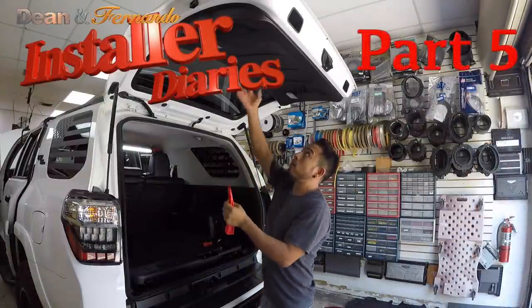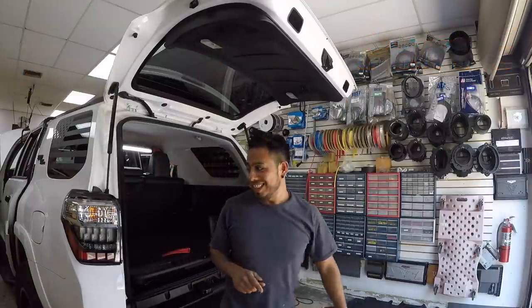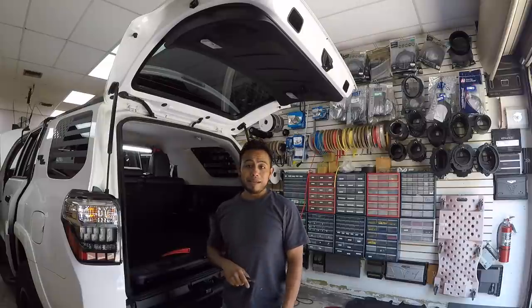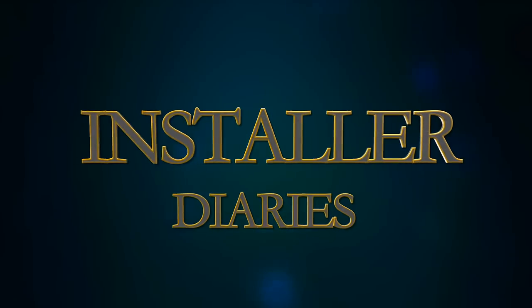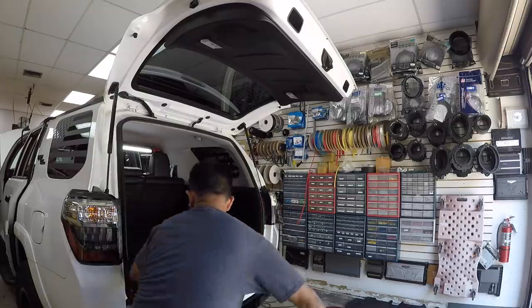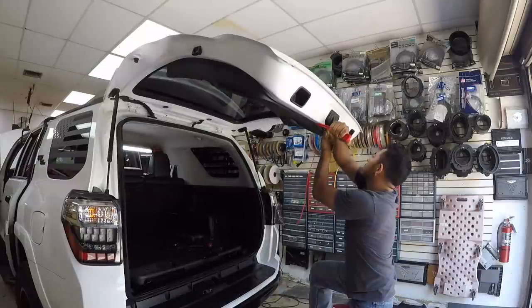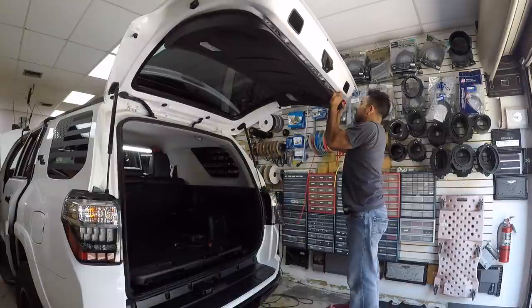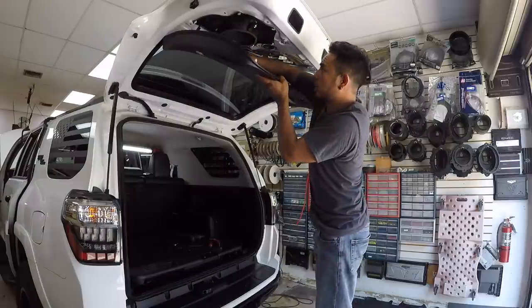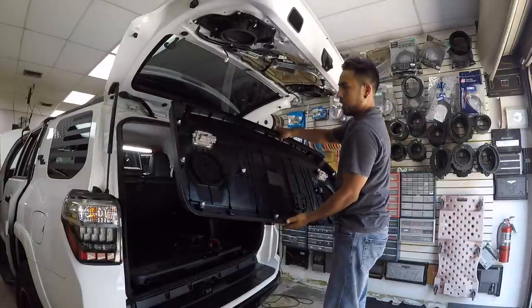To remove the cargo lid panel, we're going to need a pry tool. Actually, what I need is a step stool. Once it's loose, disconnect the lights, and just pull forward, and that comes out.